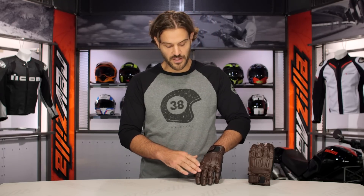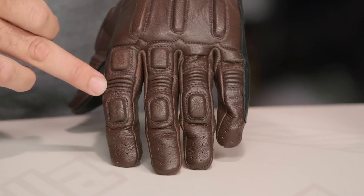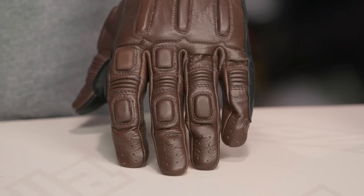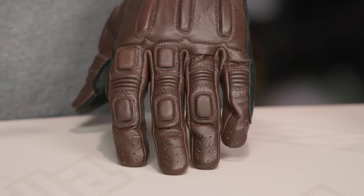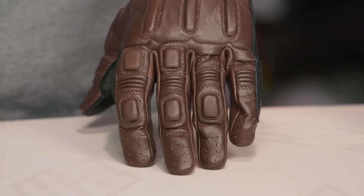As we work our way through the bottom of the fingers, you're going to see a little bit of that foam playing its way through here, but you're also going to see accordion stretch along the back of all four fingers, just adding to the overall flexibility, and slight perforation working its way on the tips of the fingers.